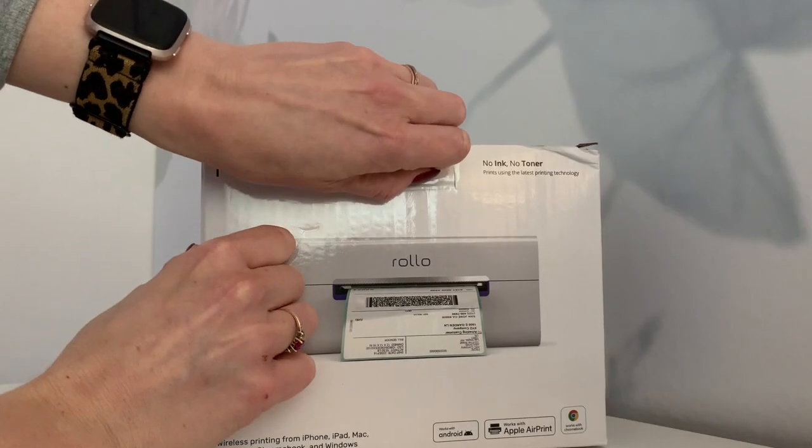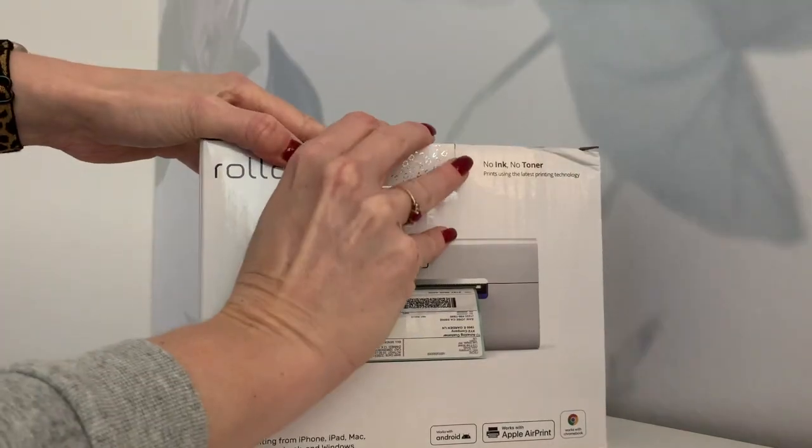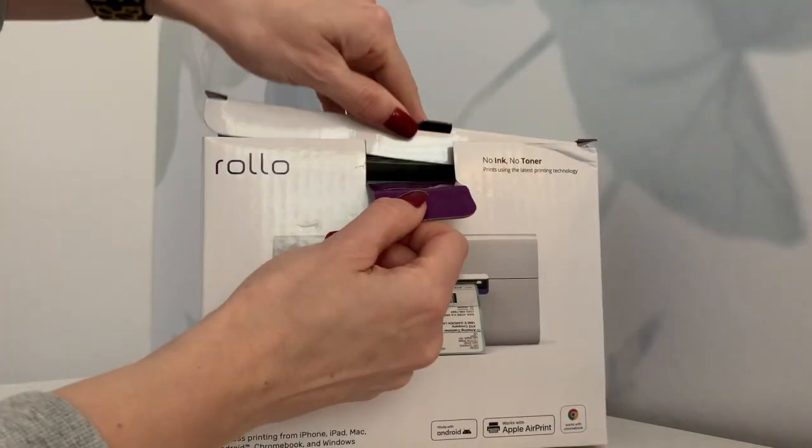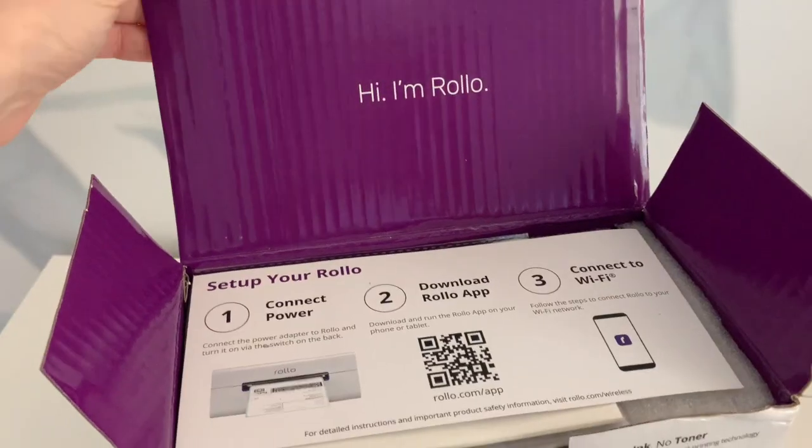Thermal meaning that it does not require ink and you can use it with your Android, your Apple, your desktop, all wirelessly using your Wi-Fi network. It also has a great app which I will go over here in a minute.